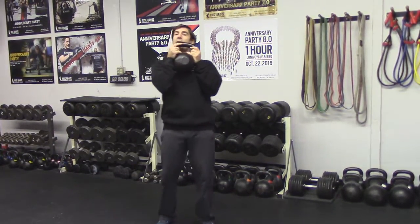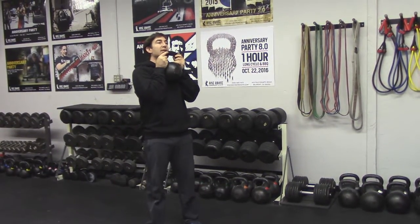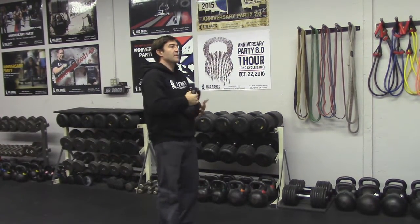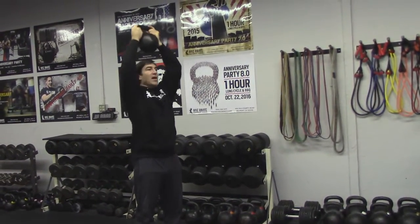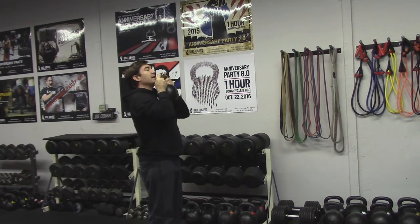Presses. We'll go back to our goblet position. Shoulder blades down, tight, and I want to squeeze my lats — these muscles here. Squeeze overhead, pull back down. My butt is tight, I'm locked out, and I'm pressing right over my hips, bringing it back down.